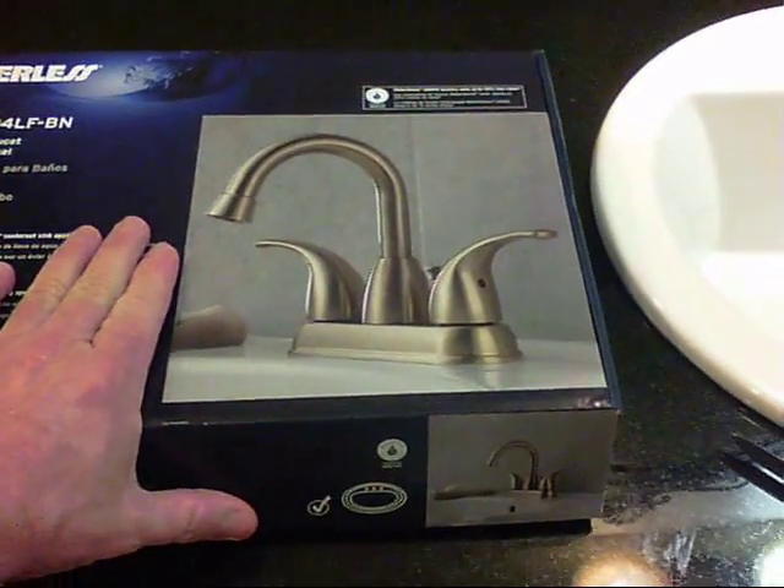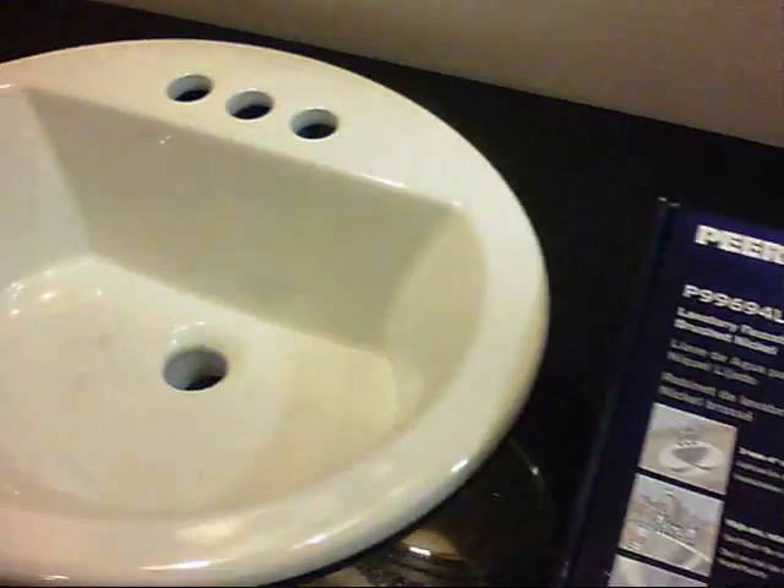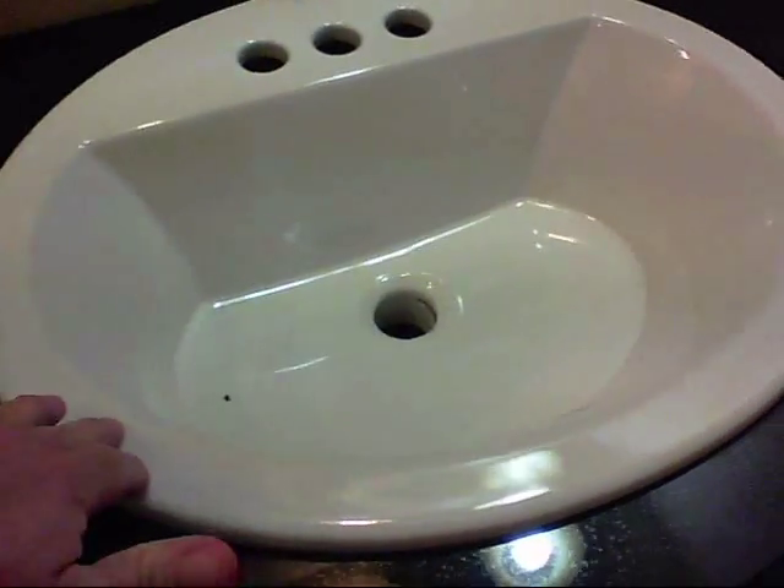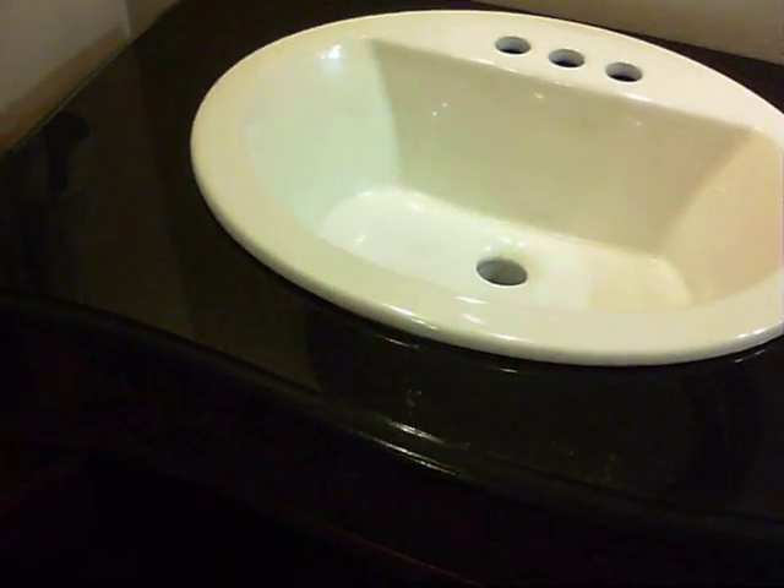This is the faucet that we have decided to use now that we have our sinks installed. They look really nice — everything has turned out really good so far.